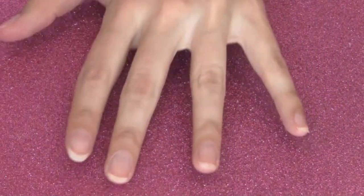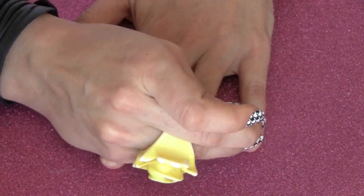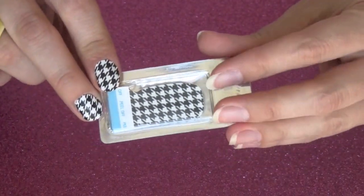All you need to do is make sure you have clean fingernails. Make sure you push the cuticle back on each finger. Then you're going to get out your little nails.